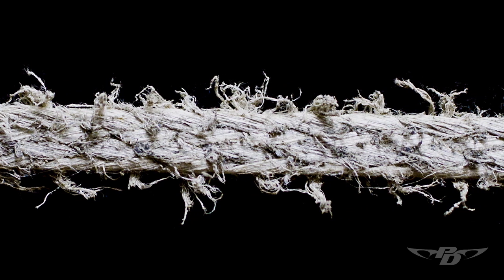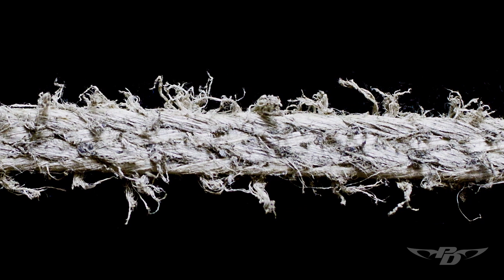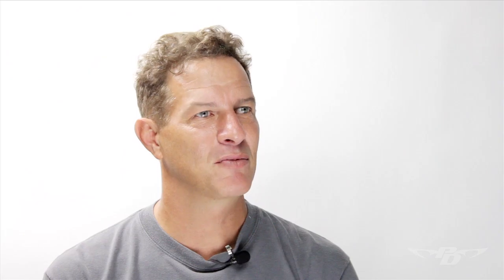Whereas with Spectra, you may go 1,000, 1,500 jumps and the lines still look okay in terms of wear, but it's so far out of trim that most skydivers now will notice such a difference in the trims that they're relining their microline canopies more frequently as well.